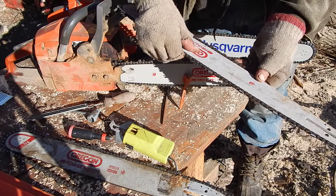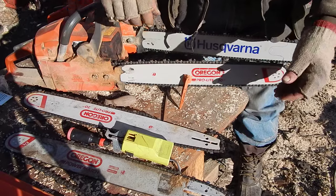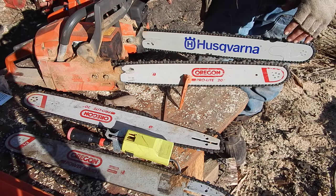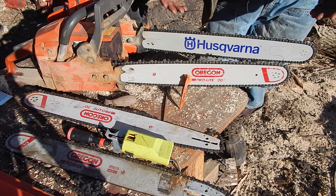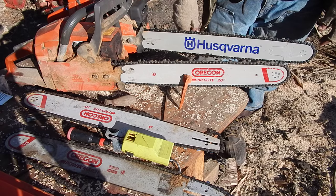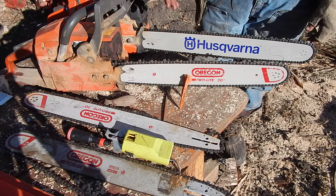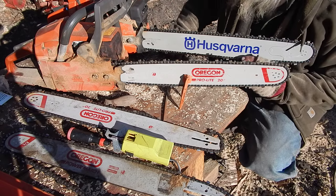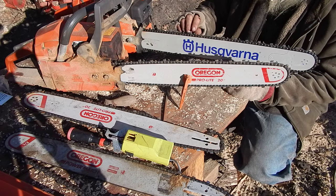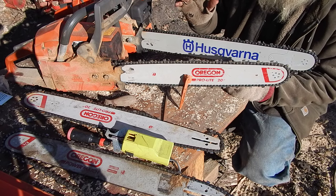This one is for my 55. They have a different bar between these two but the chains are the same. I tend to run Oregon chains all the time — I've had my best luck with them. People are real persnickety about which chain type they're running, but I pretty much just stick with the Oregon ones. This saw has a Husqvarna chain on it — that's what came on it — but I don't particularly care for them and wouldn't go out of my way to buy one.